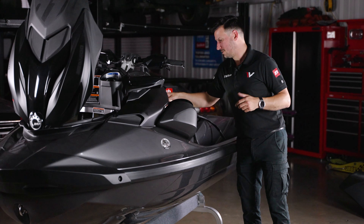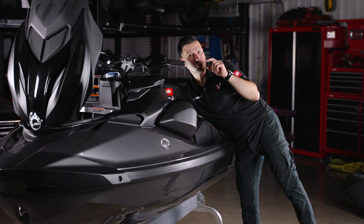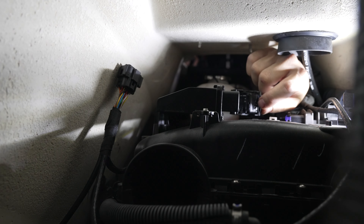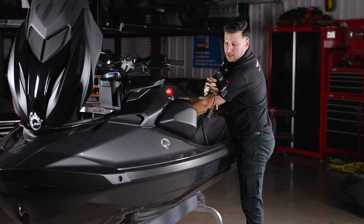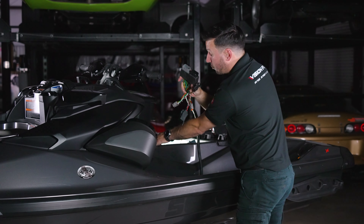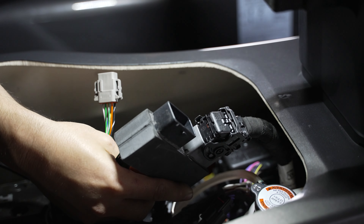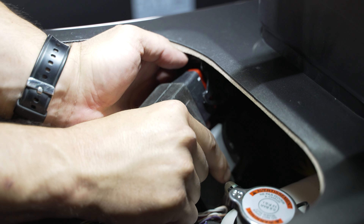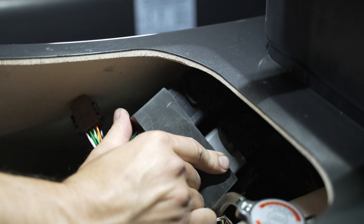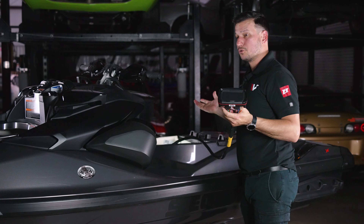Once the battery is off, you can unplug the stock ECU. It's fairly simple once you understand how the connector works — it has a small lock, and you need to swing the large security latch. Once you have the two connectors, there is a black one and a gray one, matching the same colors on our plug-and-play harness. First plug the gray one into the gray OEM connector, then plug the black one into the other connector on our plug-and-play harness. Just put it in, flip the lock, and it's in. Then on the other extension, plug in the FuelTech ECU itself and it's almost ready to run.